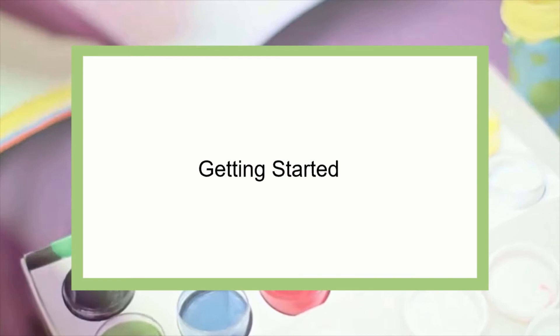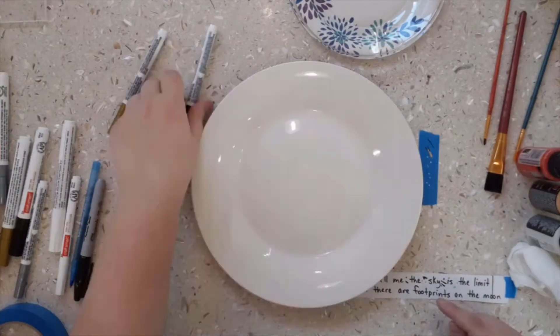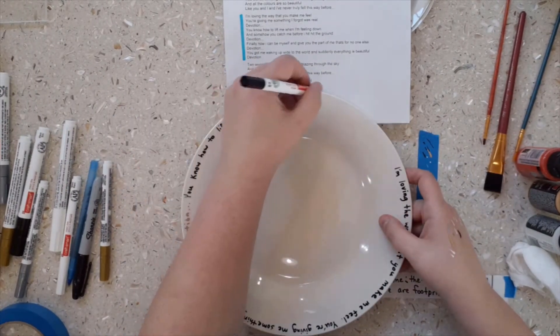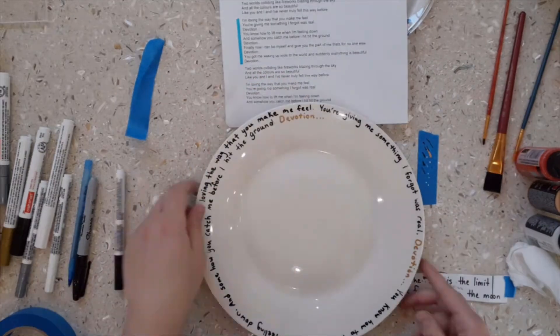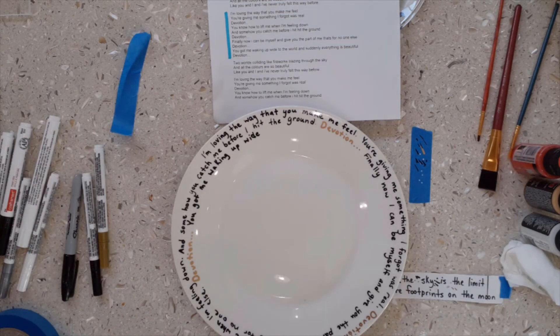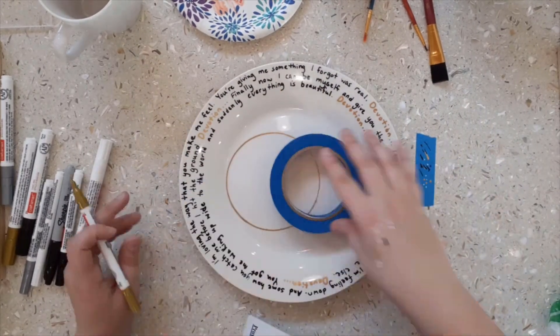The first step is to pick a quote, lyric, or poem that you want to use on your plates. For the first plate, I decided to use the lyrics from the song Devotion by Michael Oakley. This song is about love and devotion and would make a great wedding reception song. I decided to write the words of my favorite part of the song and write the word 'devotion' in gold. I decided later to add the wedding rings and to use the gold multi-surface paint.